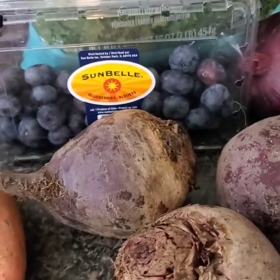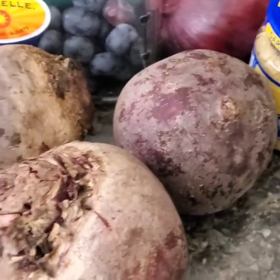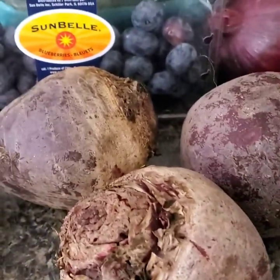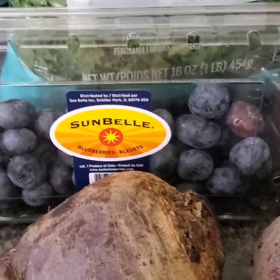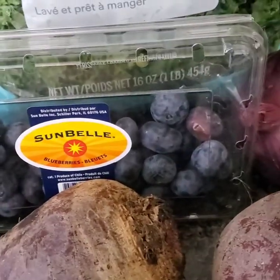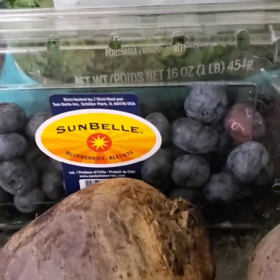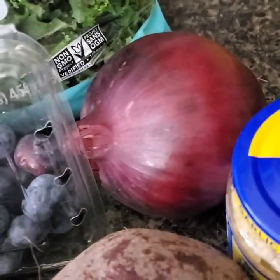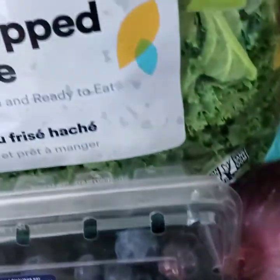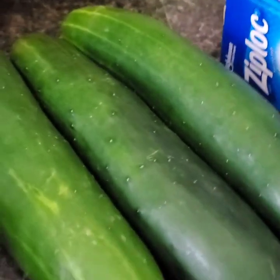I'm also going to make a kale and beet salad. The beets were so big at Whole Foods — these are actually small compared to what I saw. I'm going to add blueberries this time; I haven't used blueberries in this salad before. I'm following a meal plan with my own adjustments, and blueberries are on the schedule. I'm also adding red onion and minced garlic.